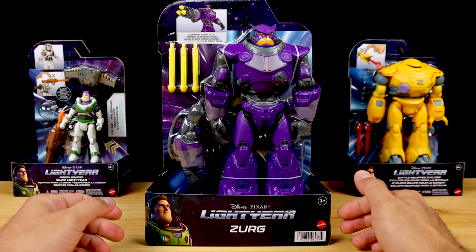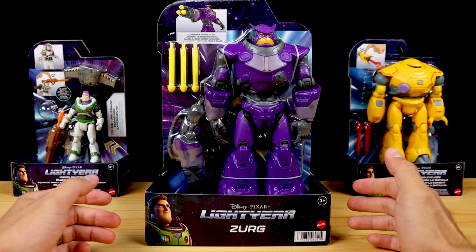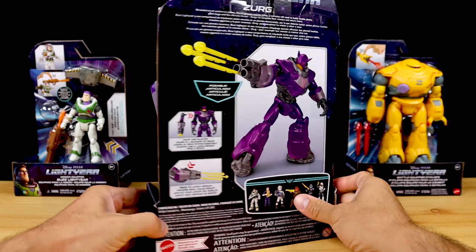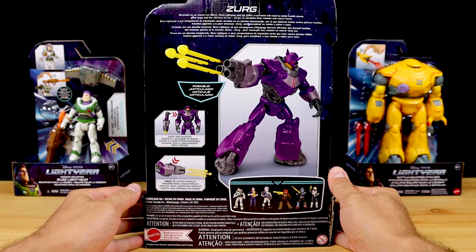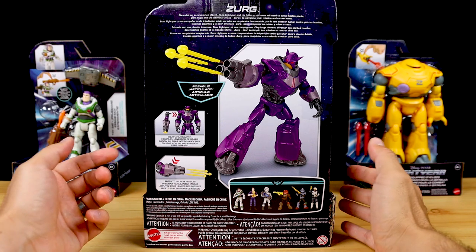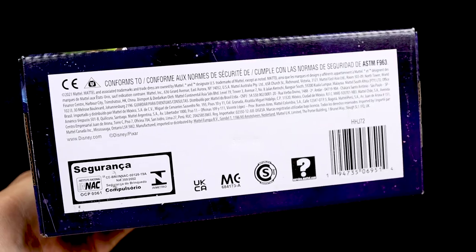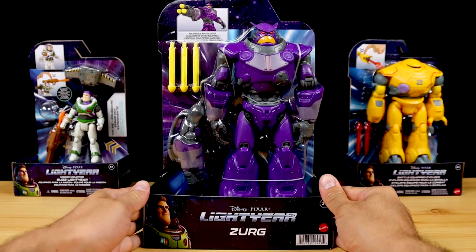By the way, all three of these figures came out with the initial Mattel Lightyear toy launch back in April, so yes I've had these for months and have been trying to get this review done for quite some time. Here's the back of the package — a really cool image of Zerg showing off a sweet dynamic pose you can achieve. The back highlights his features, the equippable arm blaster and launching missiles, and a look at all six basic mainline wave one Lightyear 5-inch scale action figures. And that's it for the packaging, so let's bust things out.